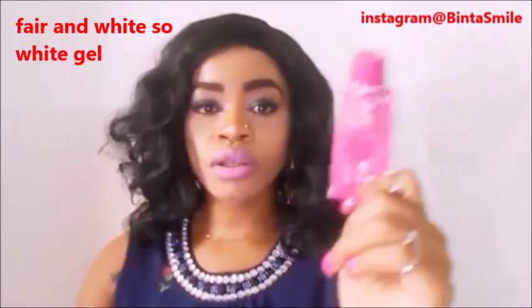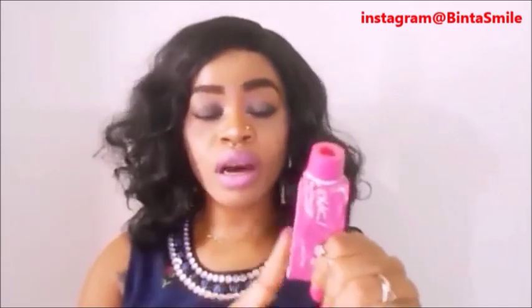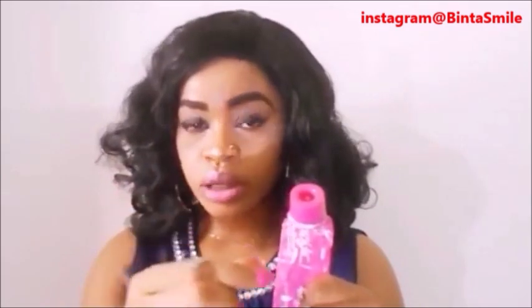What I use on my dark knuckles is this one — Fair and White So White gel. This is not the normal lotion, this is the gel. If you don't have this one you can go and buy it. They have two types: they have the normal white and they have the gel. This one is the gel — the color of the gel is pink, not white. This one works amazing on dark knuckles.